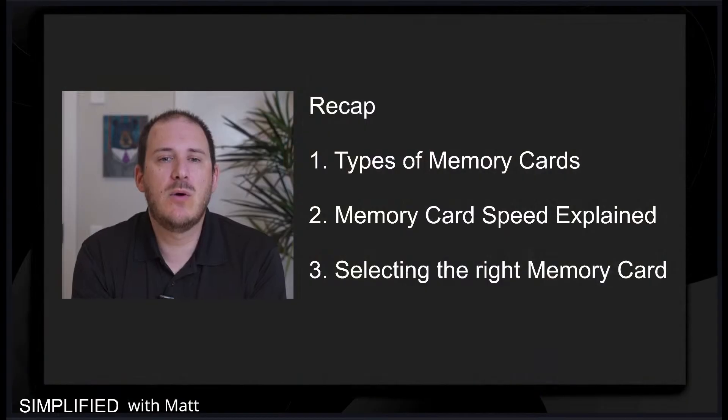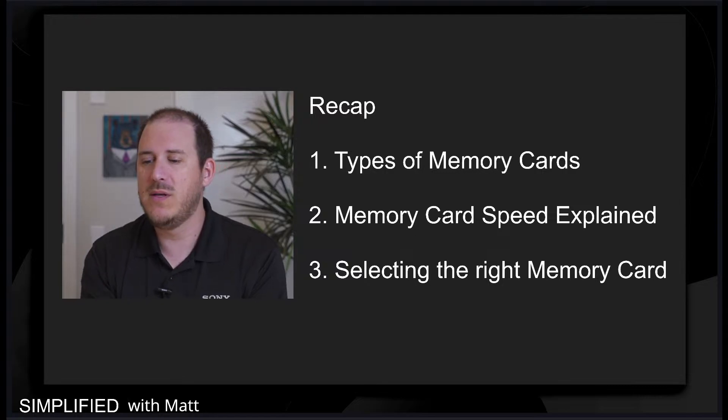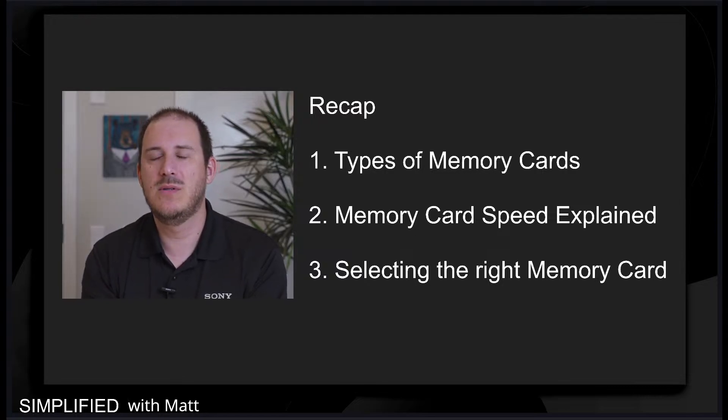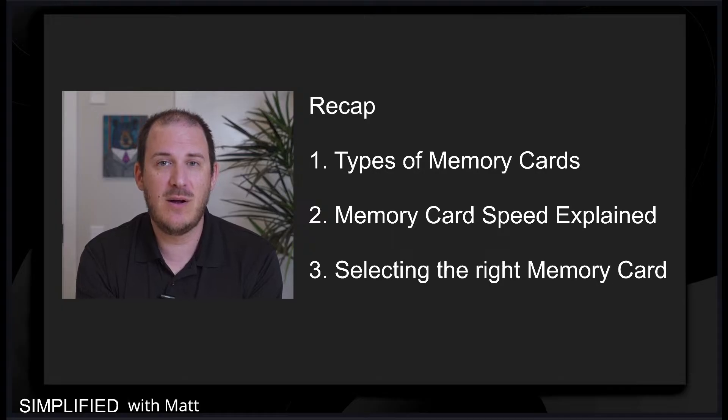Let's wrap it up and go over what we've talked about. Hey, from California — hello California, I'm on the East Coast in New Hampshire right now, it's a little cold and the leaves are changing, it's beautiful — perfect time for photography. So the recap: types of memory cards, from E to G and all in between up to our XQD cards. Memory card speed explained. And selecting the right memory card for you and your type of photography and videography. I hope that helped with the basics, and you can check out Sony.com for more information.